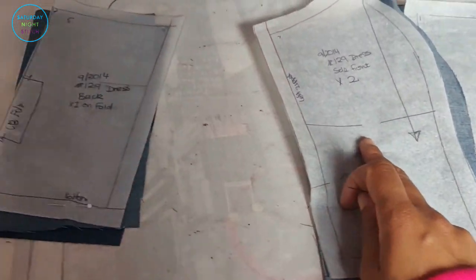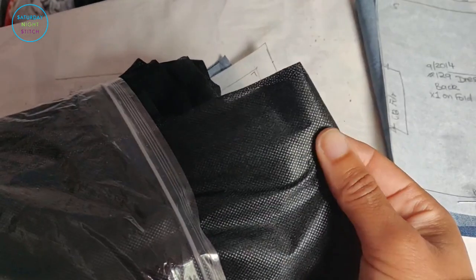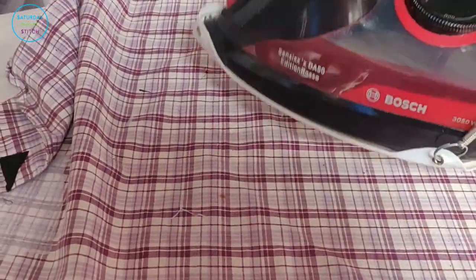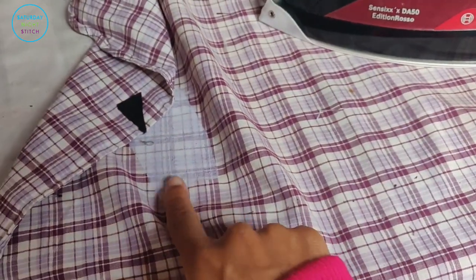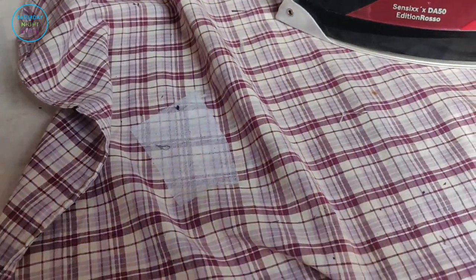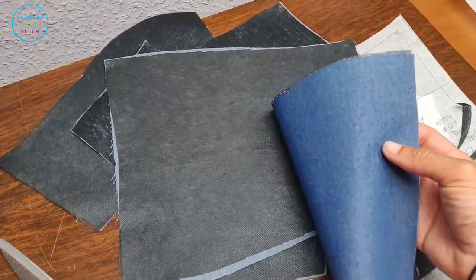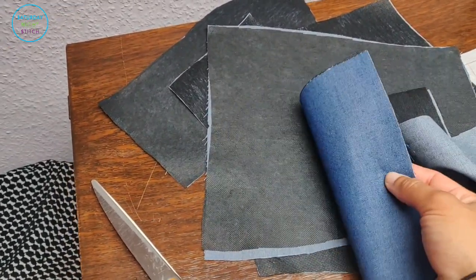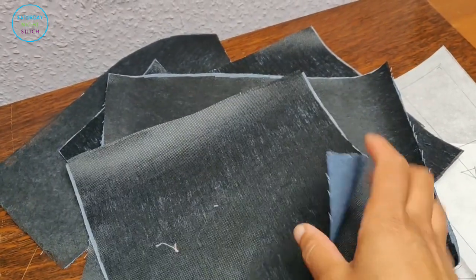For the lining we're going to cut the front, the two side fronts, the back, and the two side backs. I'm using a black medium-weight interfacing to interface the lining, following the instructions of your interfacing. I've interfaced all of the pattern pieces and I'm going to leave them to condition now. To give you context — here's the uninterfaced fabric versus the interfaced one. Now that this has conditioned, we're going to sew all the lining pieces together and all the bodice pieces together.